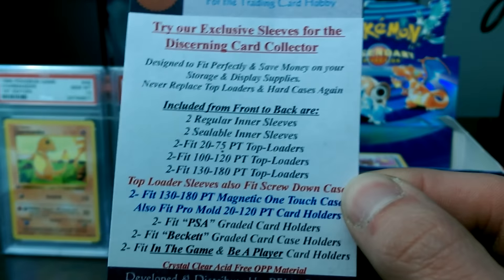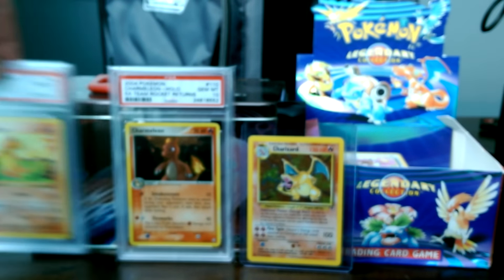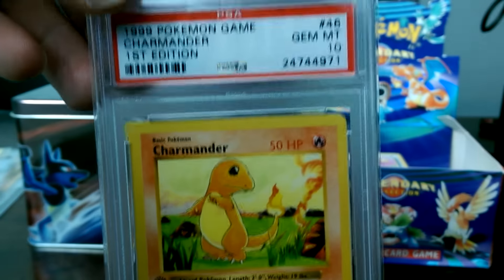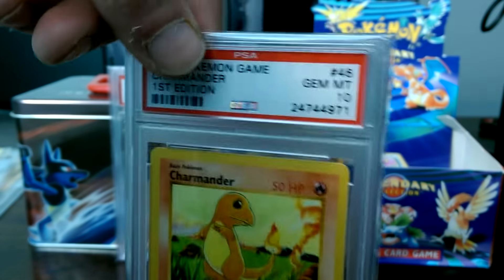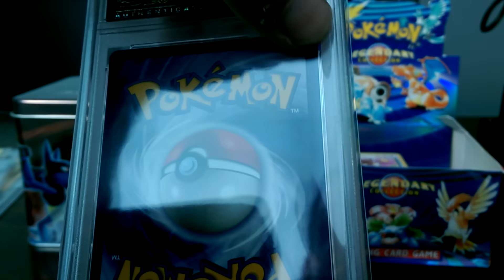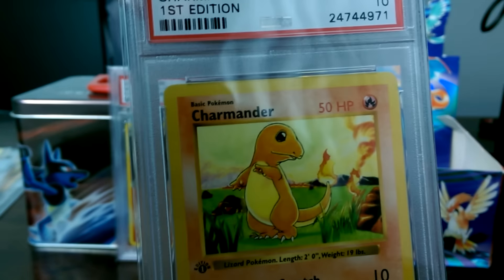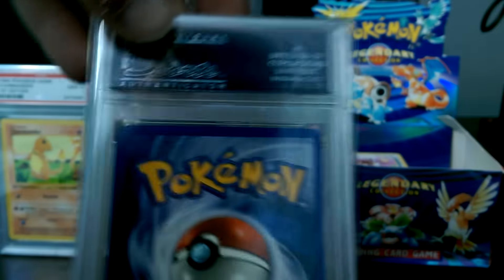I believe they ship from the U.S. A lot of the sleeves that I buy for cards like these, you have to ship all the way from the United Kingdom just to get these special sleeves that fit like this. Very nice sleeves. Believe it or not, this is a Perfect Fit Innovations sleeve right here, and this one is too.